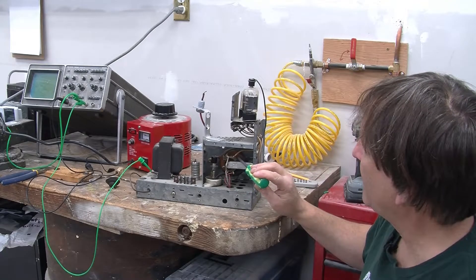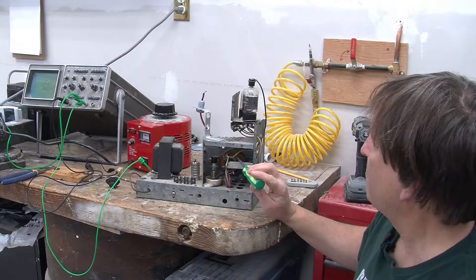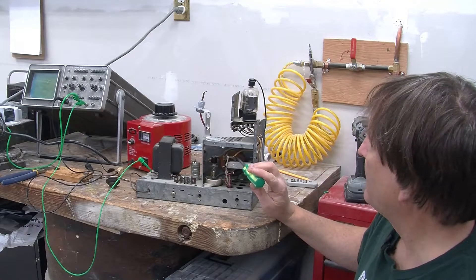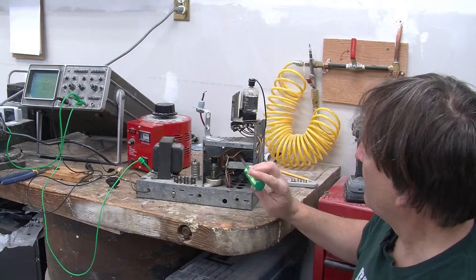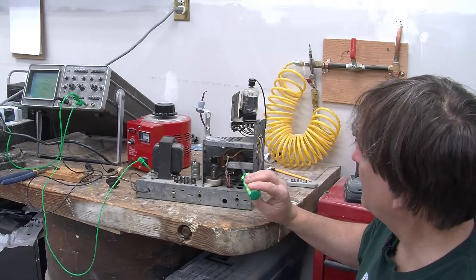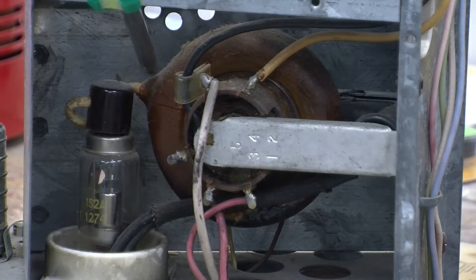It's called the flyback because it is also the device that provides the high pulse voltage needed to move the electron beam from the right of your screen to the left when it's scanning horizontal lines — that's where the name flyback comes from. But for our purposes, it's really just a switching power supply. The output of this transformer is over here, the high voltage output at about 20 kilovolts or so.